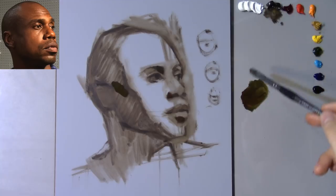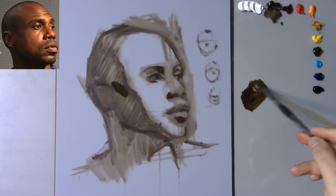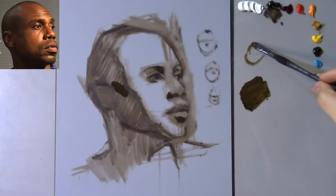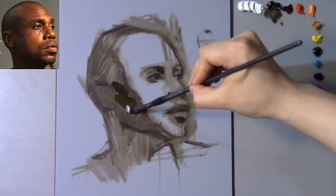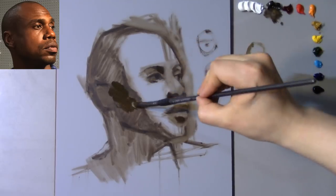Within any kind of shape you can have whatever number of values and colors, and within any value you can have a very broad spectrum of colors that fits in it. That's why I try to focus primarily on the shape first — just those shapes of light and shadow. Still too dark, so some more yellow ochre to bring up that value a little bit, and a little bit of cobalt teal — I see it a little bit cooler than I have it. Maybe a tad bit of zinc white.